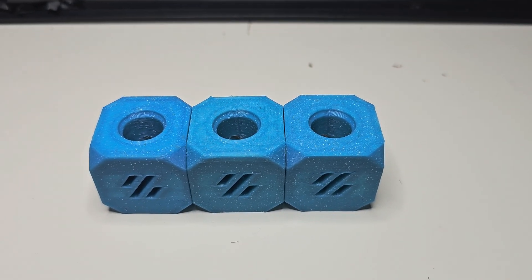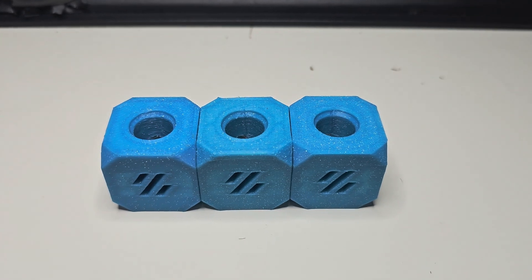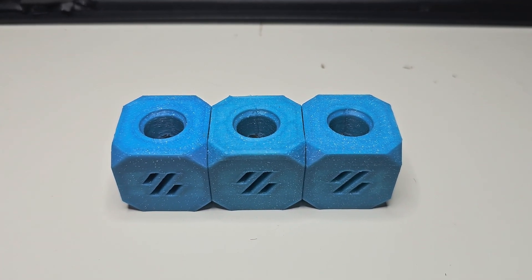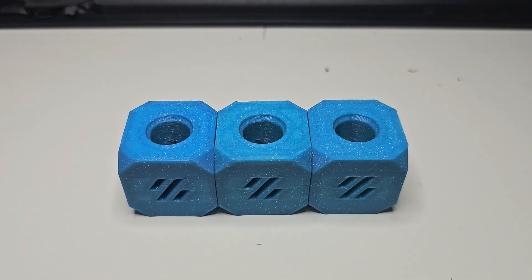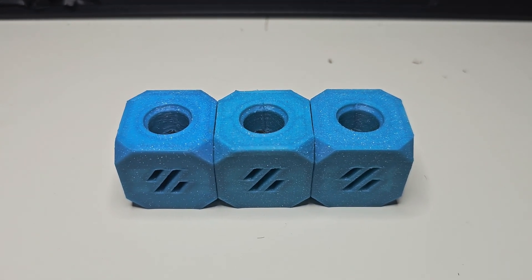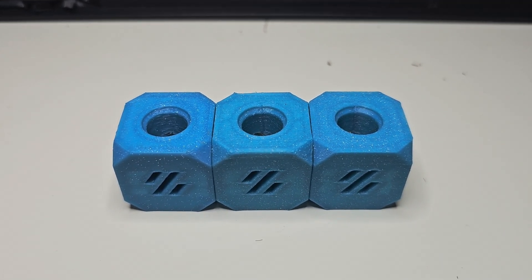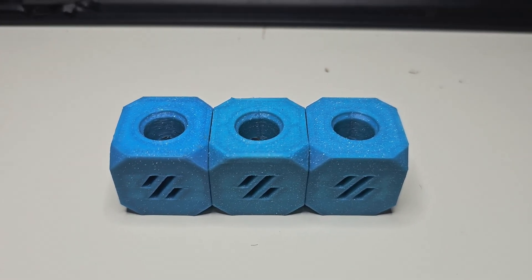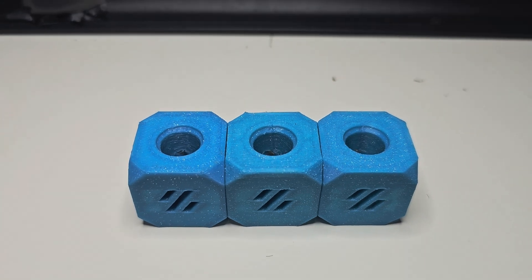Hey everyone, Steph here from Old Guy Melts Plastic. So yesterday I completed several upgrades on my Voron V2 printer that allowed me to push it quite a bit faster. I'm recording a follow-up video to compare the output I got at those speeds with other prints I'd done previously.